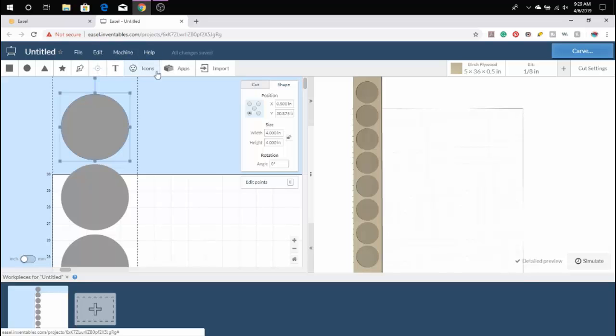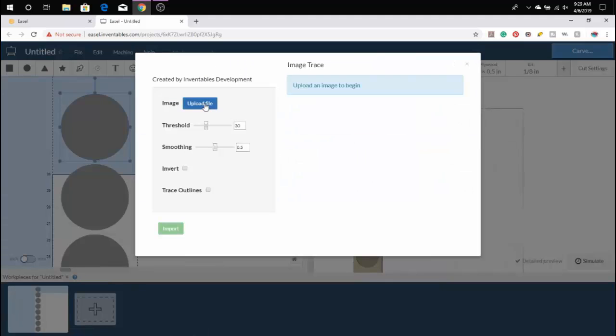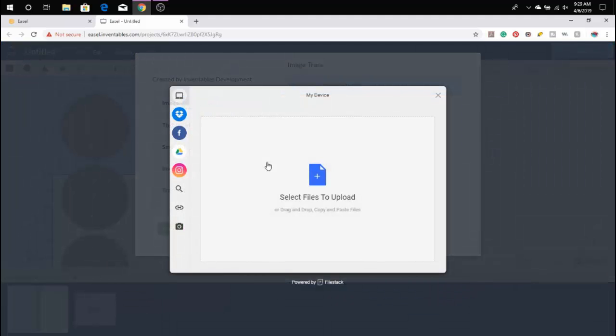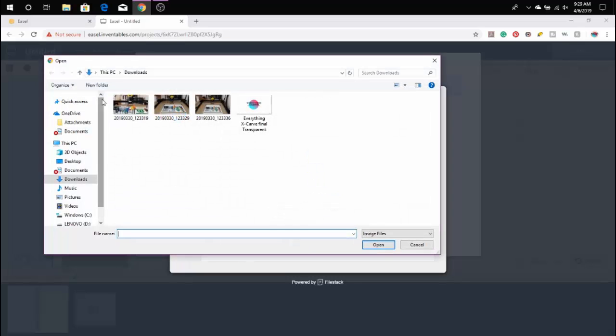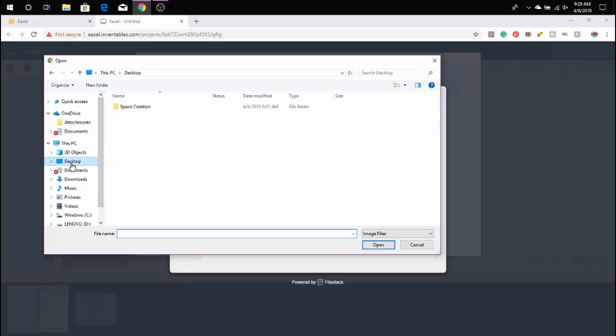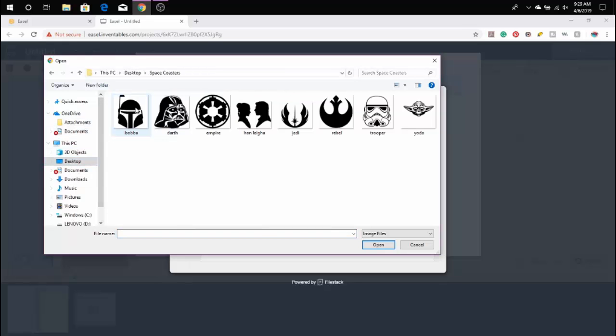We go to the Import button on Easel, click Image Trace, and then you can click Upload File. All of the files I got were line art off of Google that were readily available. Since I'm not selling this piece, my use is okay, so I'm fine to download them to use for my work piece.